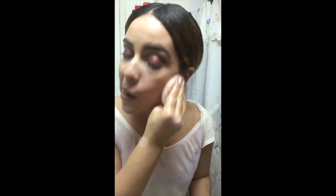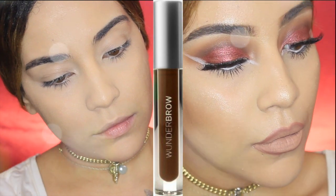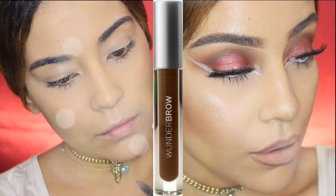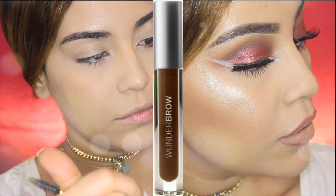I was like, holy crap, this does not come off! I literally found the product I'm going to be using when I go to the beach. So guys, if you have not tried this, please give it a try — it's amazing, you'll love it, you won't regret it. Thank you so much for watching, and till next time!